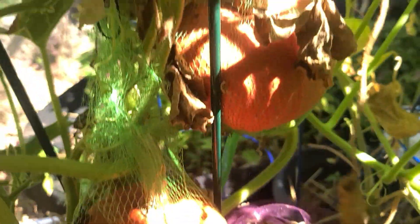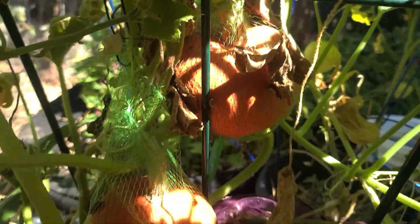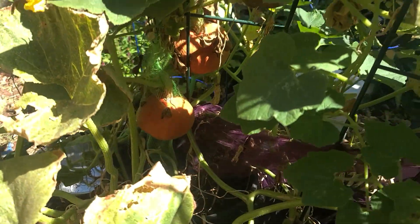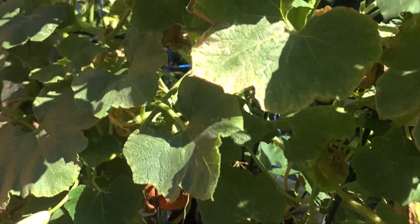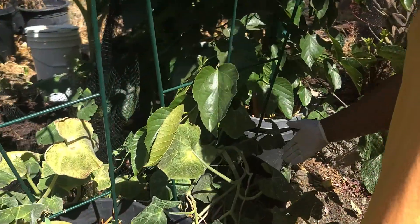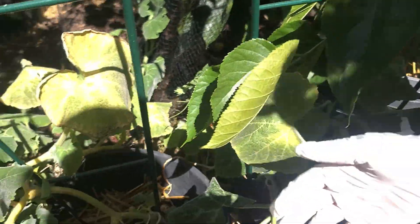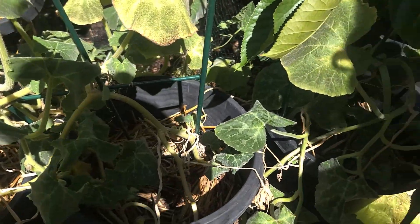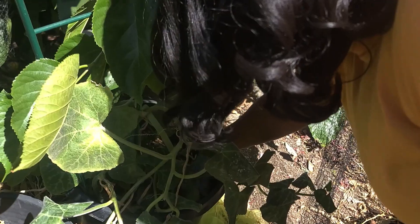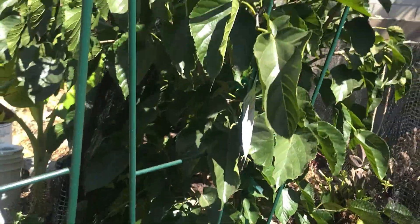So a lot of them came up, but they were all over my place. I planted some of these at the same time, but nothing has come out. So I'm going to check the ones that worked in my garden.